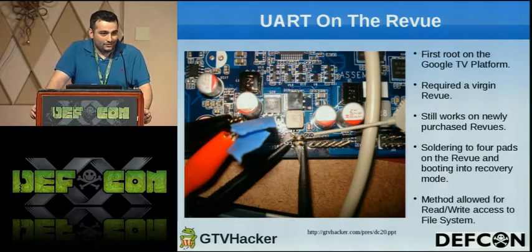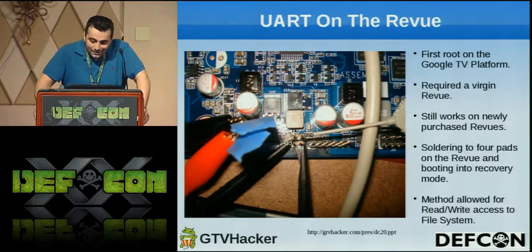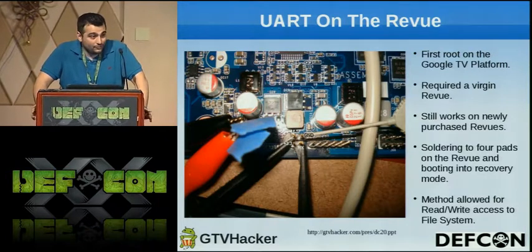They pushed it out and didn't think anyone was going to plug a UART header into it. But they didn't know we were going to buy five boxes at $250 each. It required a virgin Revue, but it still works on newly purchased Revues since it was shipped from the manufacturer with this problem. It requires soldering to four pads on the board, which are really easy to do other than ground.